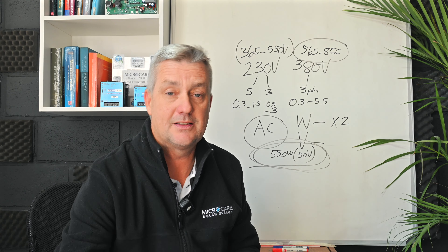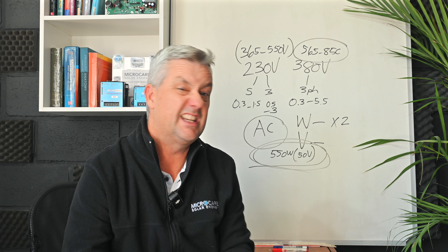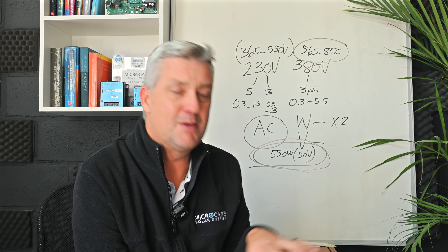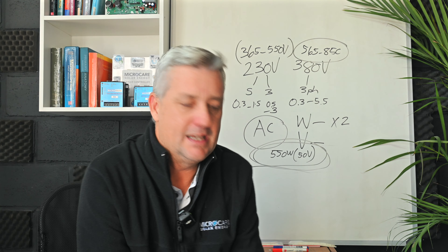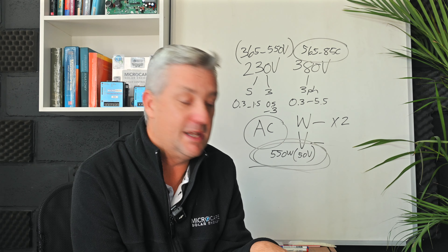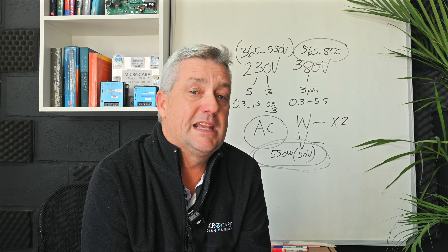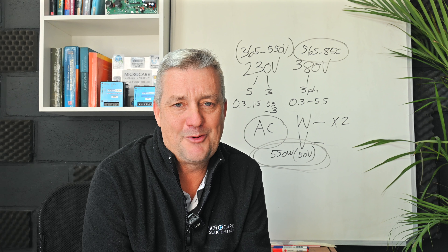All this information is in our manuals and on our website. We've also created kits for common pump controller sizes showing what panels you need and whether a booster is required. Please contact our sales team — people are often surprised at how good this product is. We recently had a gentleman from Zimbabwe who relies on our pump controller with no grid power available — he drove all the way to our factory to have it fixed. It's a great product, used across the continent. Visit microcare.co.za for more.